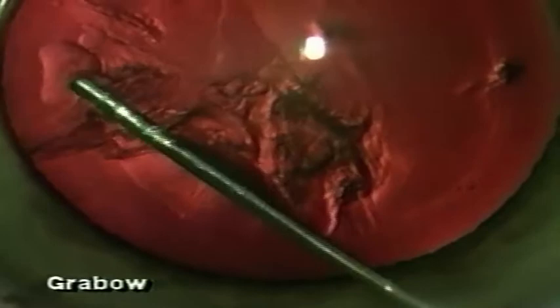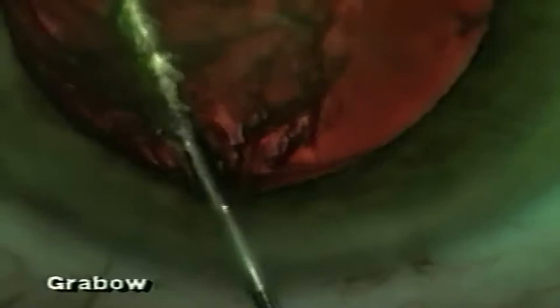Hydrodissection is then performed after Howard Fine's technique of cortical cleaving hydrodissection, attempting to place the tip of the cannula just inside the capsule and directing the wave between the capsule and the cortex. For most cases, I try not to hydro-express the nucleus, but as soon as I see the nucleus rise up out of the bag, knowing that there is BSS behind the nucleus, I will stop injecting and tamponade the nucleus back through the capsular rexis into the capsular bag.